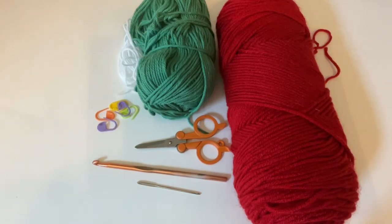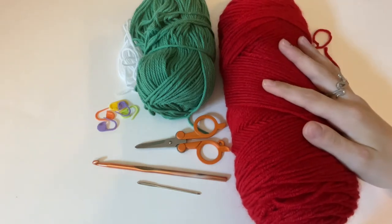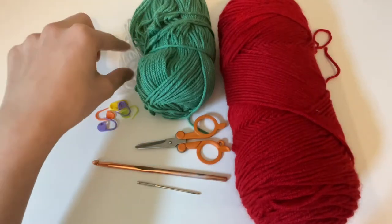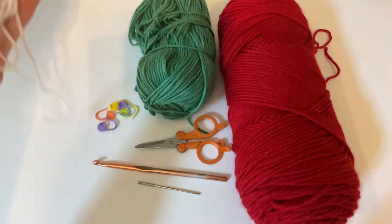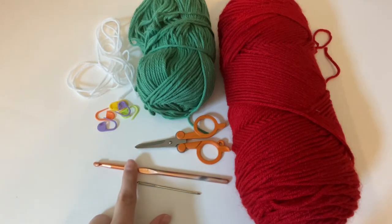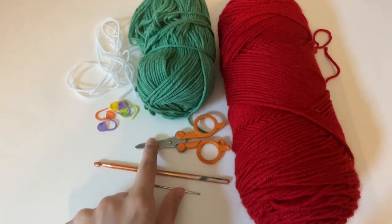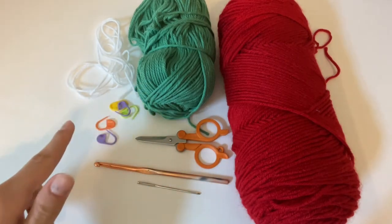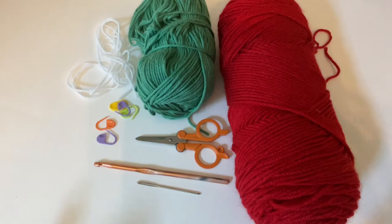Hello everybody, welcome to my video. Today I'm going to show you how to crochet my small sized strawberry dog hat. For this tutorial you will need 5.5 millimeter yarn in red, green, and white. You will also need a 5.5 millimeter crochet hook, a pair of scissors, a darning needle, and a total of five stitch markers.